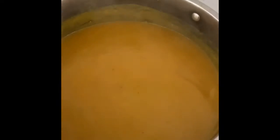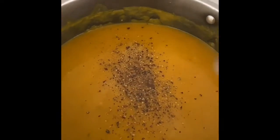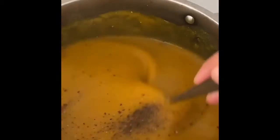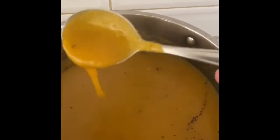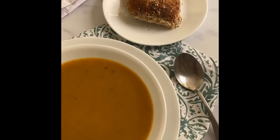I'm going to season with a little bit of salt and freshly cracked black pepper. You can see the consistency of the soup — it's lovely. I've got my butternut soup here with its bright orange color.